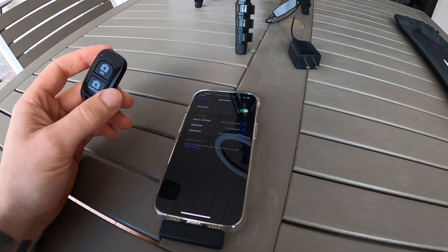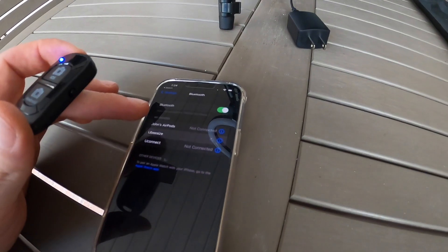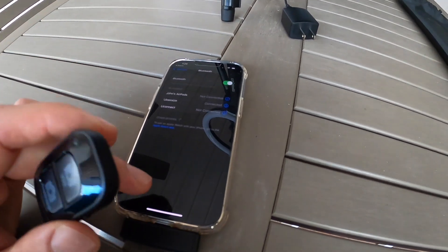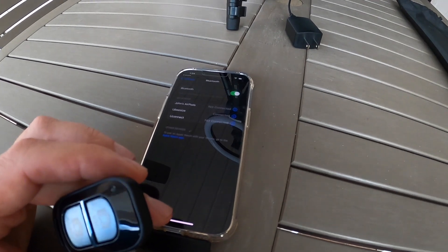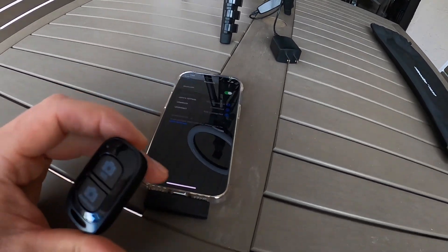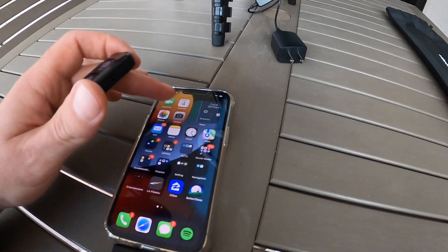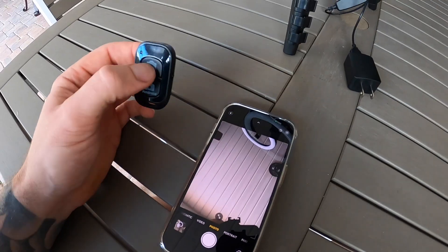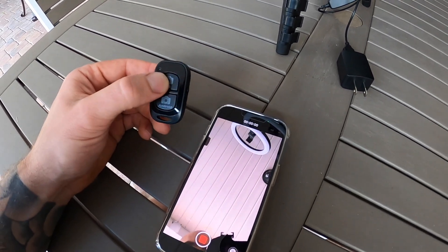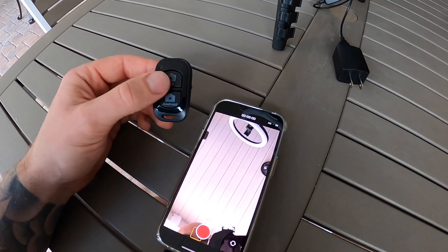It's connected. After you pair it you might want to turn it off and turn it back on — now it seems to be staying connected. So if we go over to camera and hit the button, it takes a picture. And for video, if we hit it, it can stop and record for video or camera, which is definitely good.